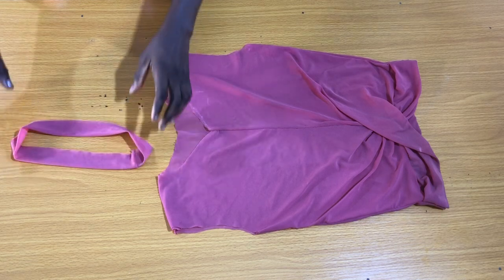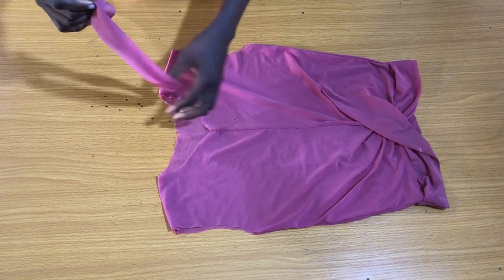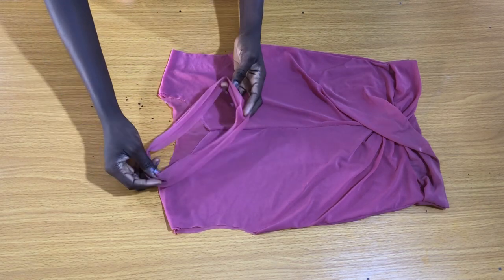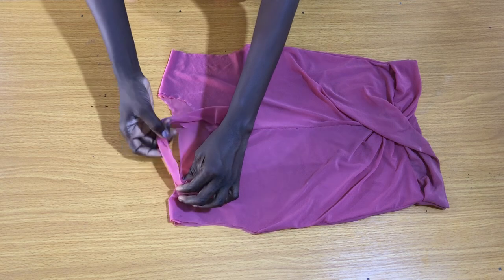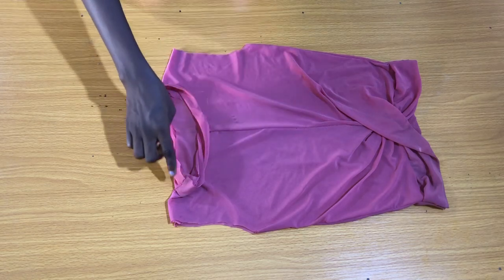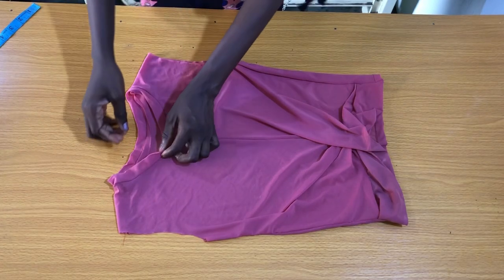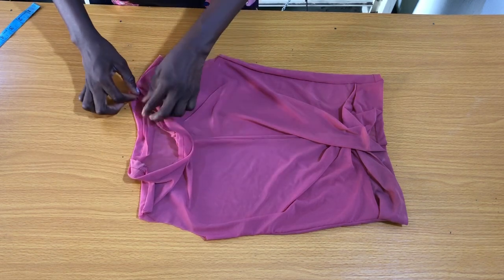The next step is to attach the neck band to the neckline of the blouse. After attaching the neckband to the neckline, I also made sure that I clipped the seam allowance.